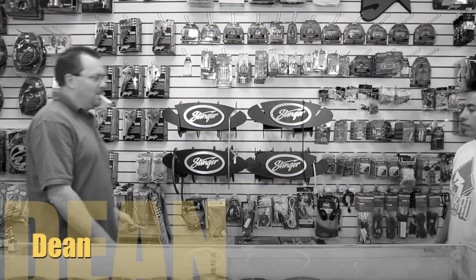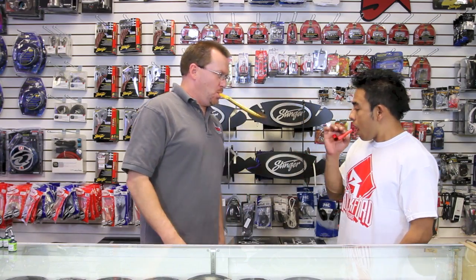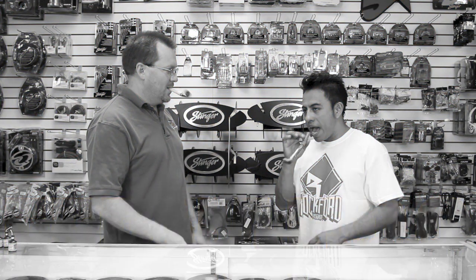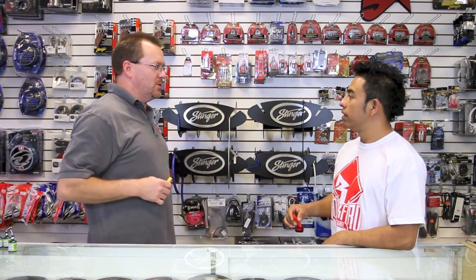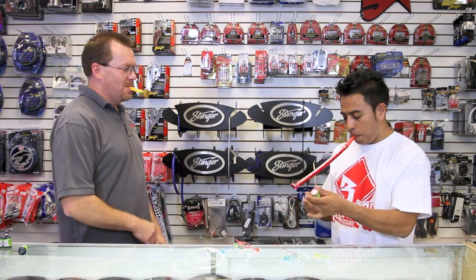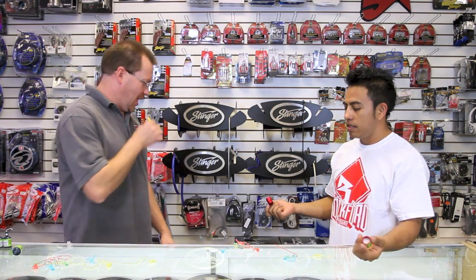All right, hey man, what's cool? What's going on? Here it is for you. What is this? What's the birthday? It's nobody's birthday. This is for you. It's nobody's birthday. So what is this?